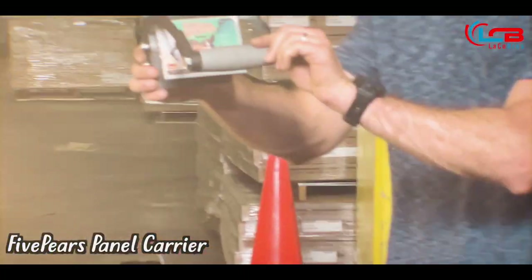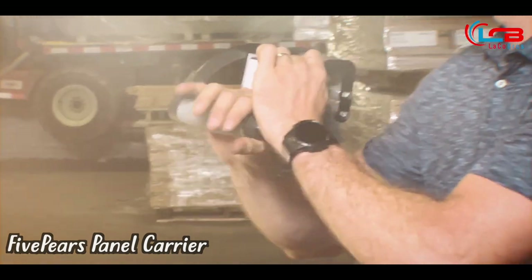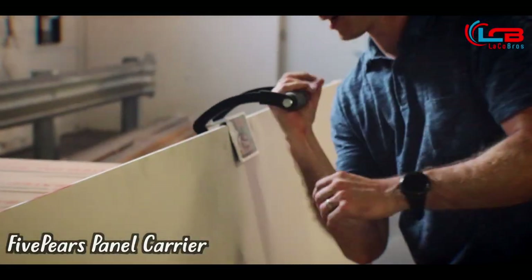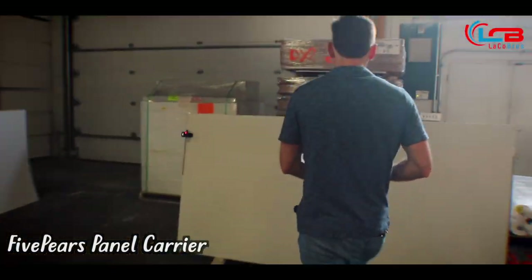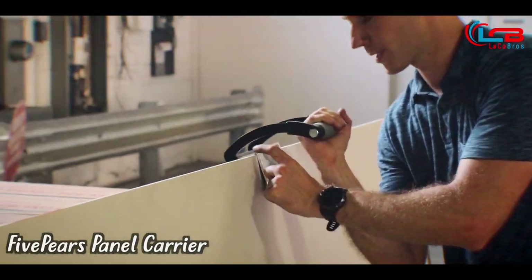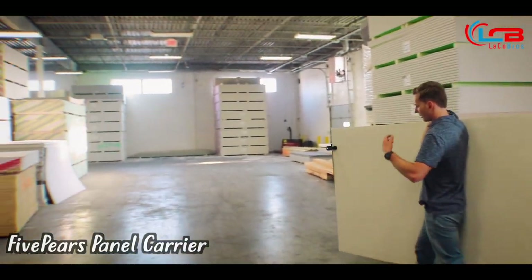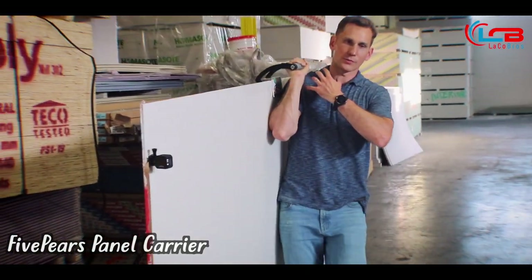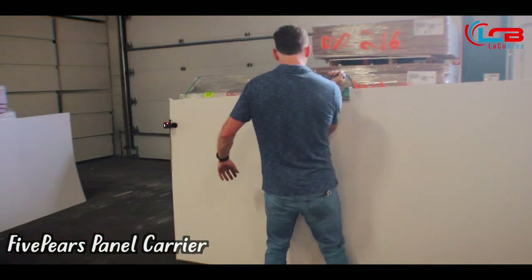This is the Five Pairs Panel Carrier. It has strong steel arms that carry up to 200 pounds, a comfortable rubber handle that really feels good in your grip, and an aluminum clamping system which clamps onto panels with gripping material to make sure whatever you're clamping onto doesn't fall out. You put it on, clamp it on, the clamps tighten up, and you pick it up — it's fairly easy and comfortable. One downside is that it puts a lot of stress on your shoulder, so if you have shoulder problems, this product probably isn't for you. As you can see, it is easy to maneuver around.